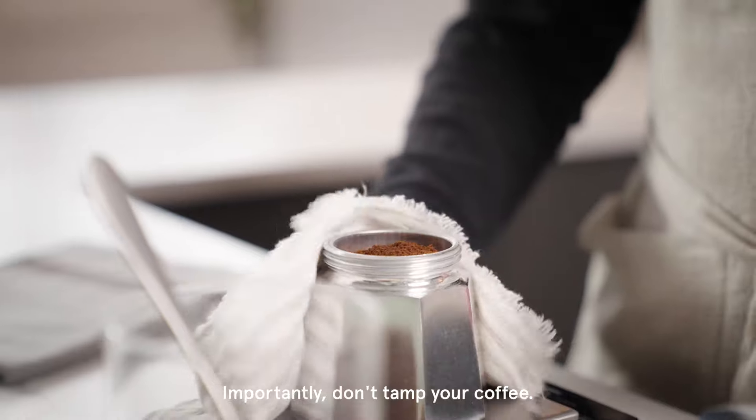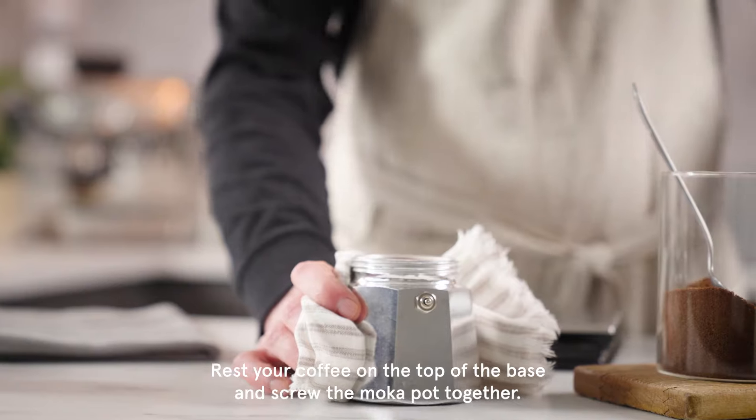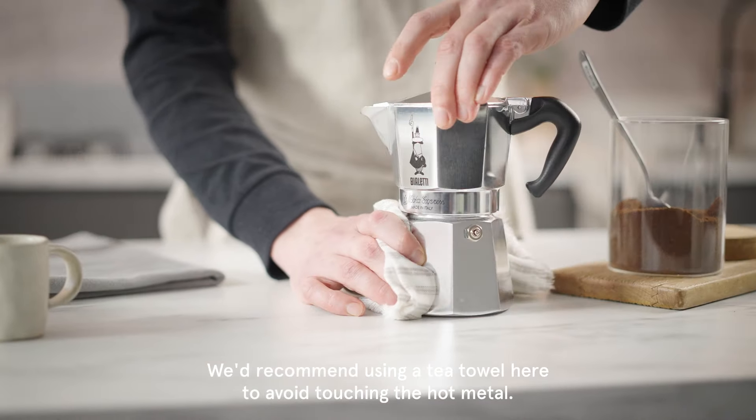Importantly, don't tamp your coffee. Tap the cap to settle the coffee. Rest your coffee on the top of the base and screw the moka pot together. We'd recommend using a tea towel here to avoid touching the hot metal.